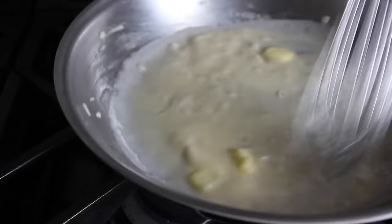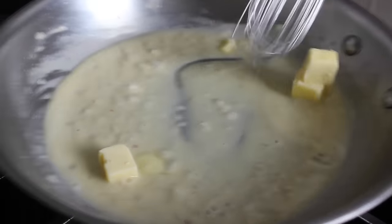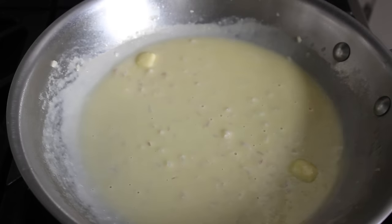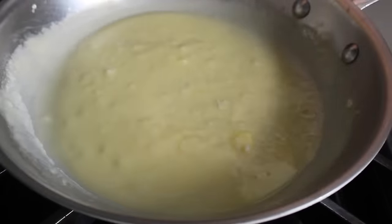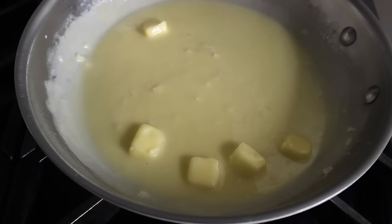Apologies if you're getting dizzy from all this close-up stirring — I probably should have panned out to a wider shot, but then I would have had to clean the other side of the stove, so never mind. As soon as all that butter's been incorporated, our beurre blanc is basically done. And by the way, you keep hearing me say beurre blanc, but I believe in French it's correctly pronounced beurre blanc, which is exactly why I use the Americanized beurre blanc — I can't keep a straight face saying it that way.